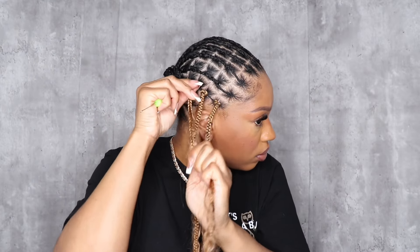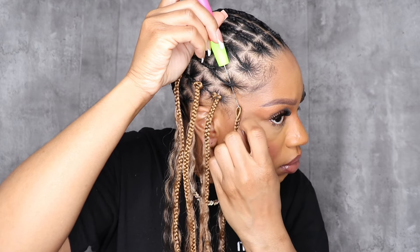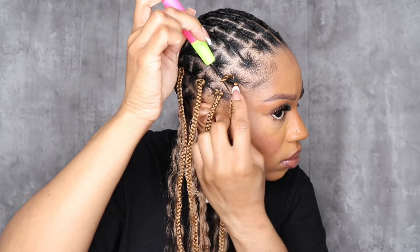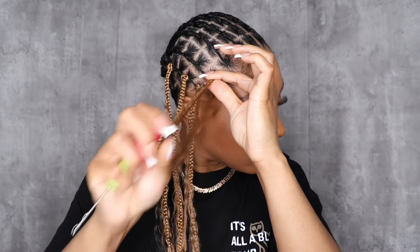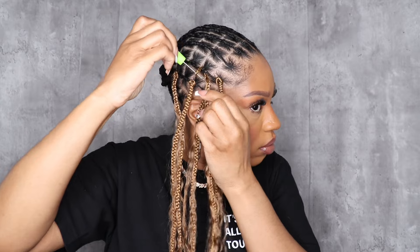I went in and added more braids as needed once I got towards the end. I think this is the perfect look, especially if you don't braid. I got this done in just a few hours — I did take breaks. The crochet just saves you so much time, money, and work. Stick the crochet needle through the base, hook the pre-looped part, pull it through, loop it to the braid, and pull that through — that's it.